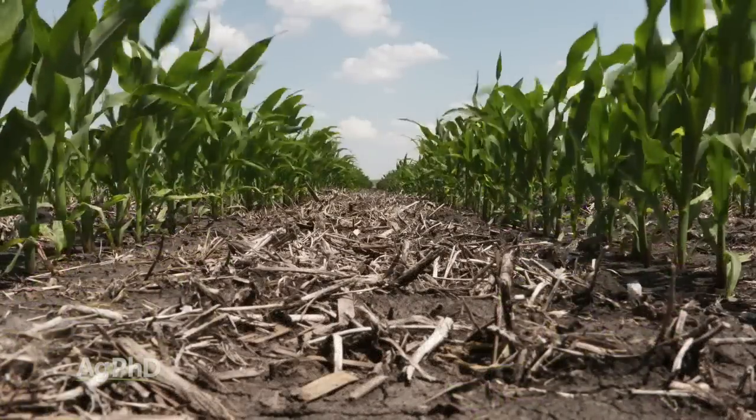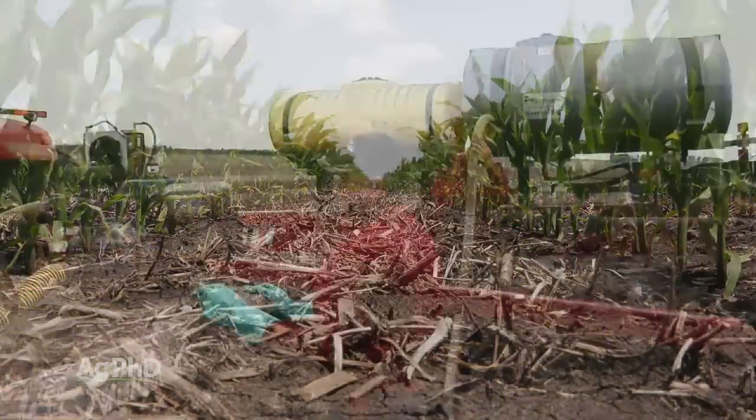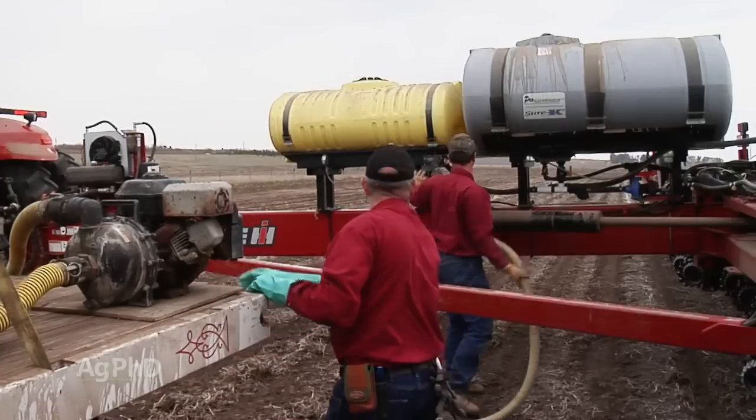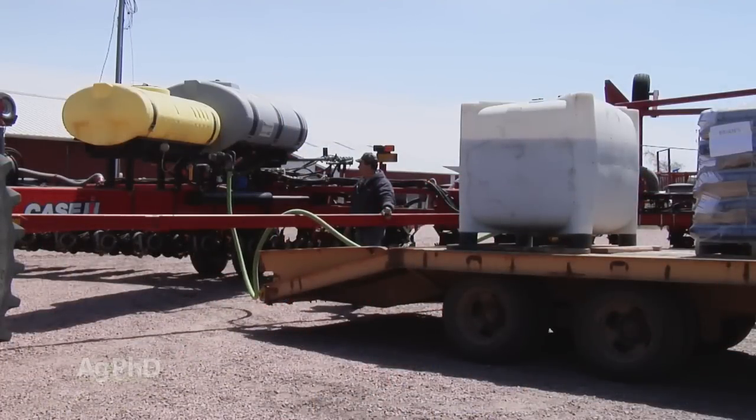One thing you can do in either soybeans or corn to make the product safer is: number one, use water with it, basically diluting the solution, and number two, use a low-salt product.